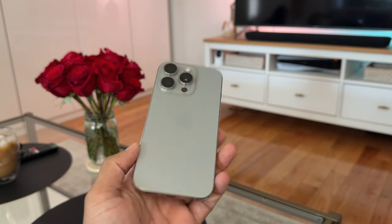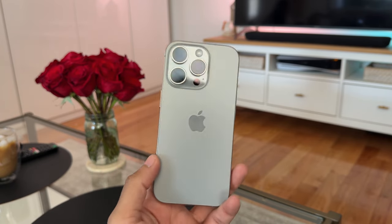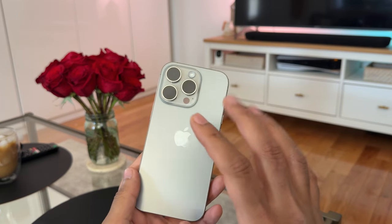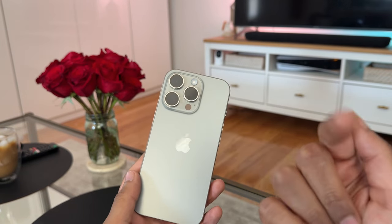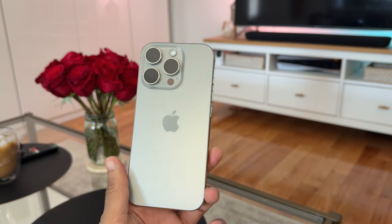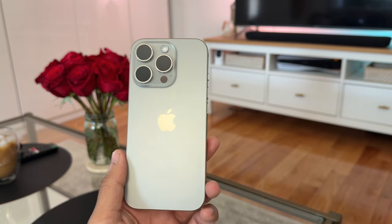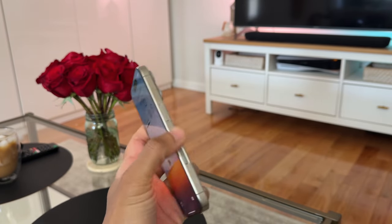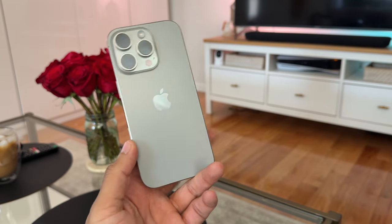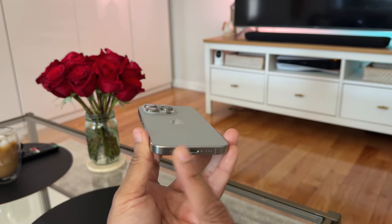Those are the early first impressions and the unboxing — hope that helps some of you out there. I'll add one last thing: this second half of the video was recorded on the 16 Pro Max with the Desert Titanium. Let me know in the comments what you think about the audio compared to my Rode Mic Mini that I started the video with. This is using the spatial audio recording, which is another new feature — I believe it's a software algorithm, as the 15 series and older iPhones also have four microphones.